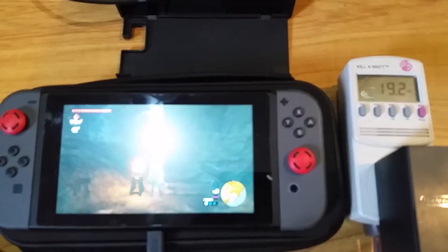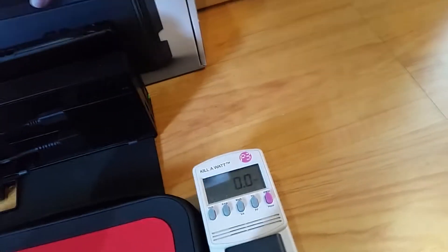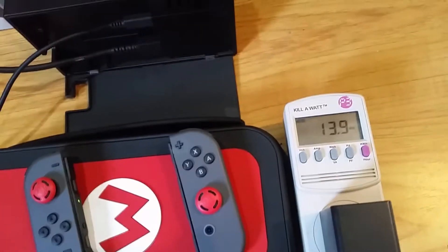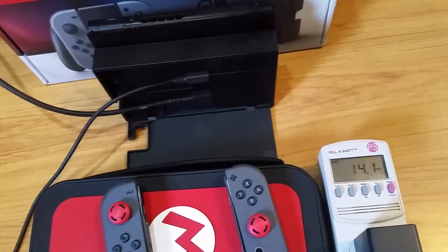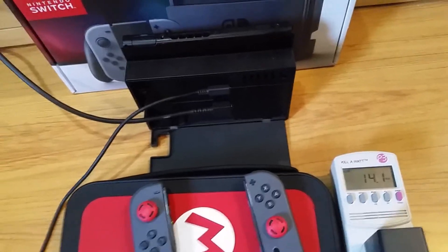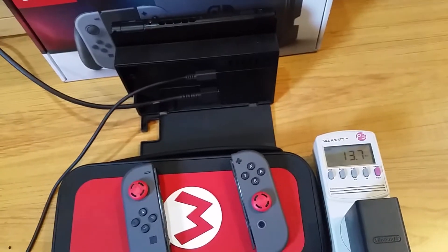Now let's plug it into the dock and see how much power it takes. The general opinion is it's going to take more power docked because it goes to a high power mode. Now it's docked, and it's actually taking less power than when it wasn't docked. This tells me it either doesn't go to a high power mode, or it's not charging the battery quite as much when docked.